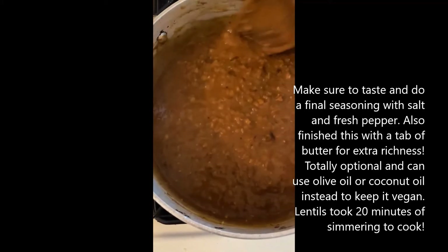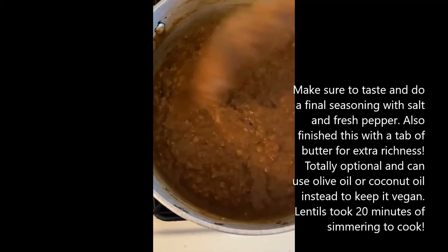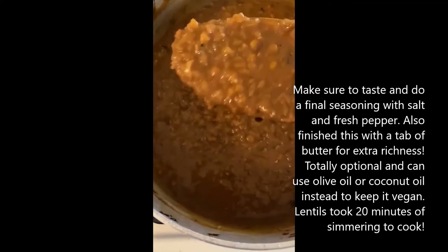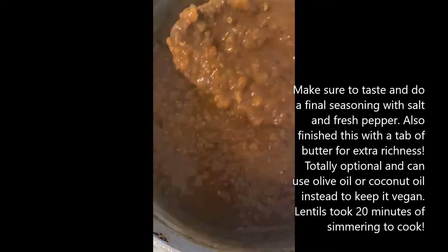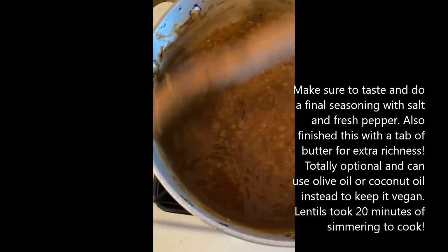This is done. I like it pretty thick where the lentils have cooked all the way — they're really soft, kind of held their shape but still a little mushy, which I like. But you could stop it before this point if you want a little more texture.